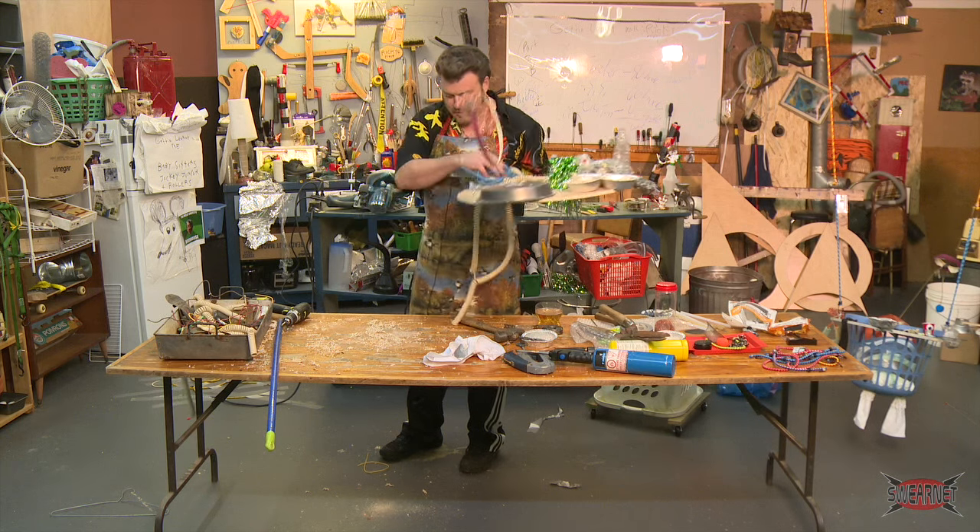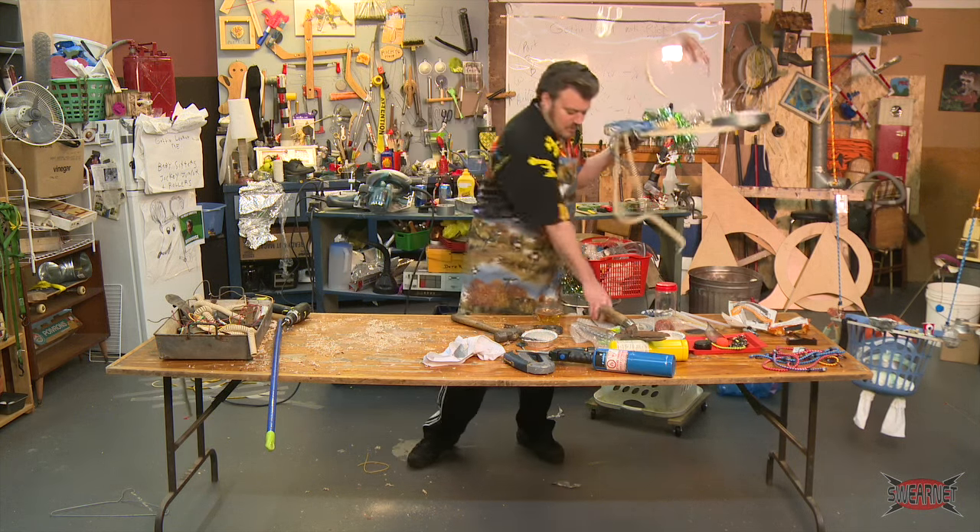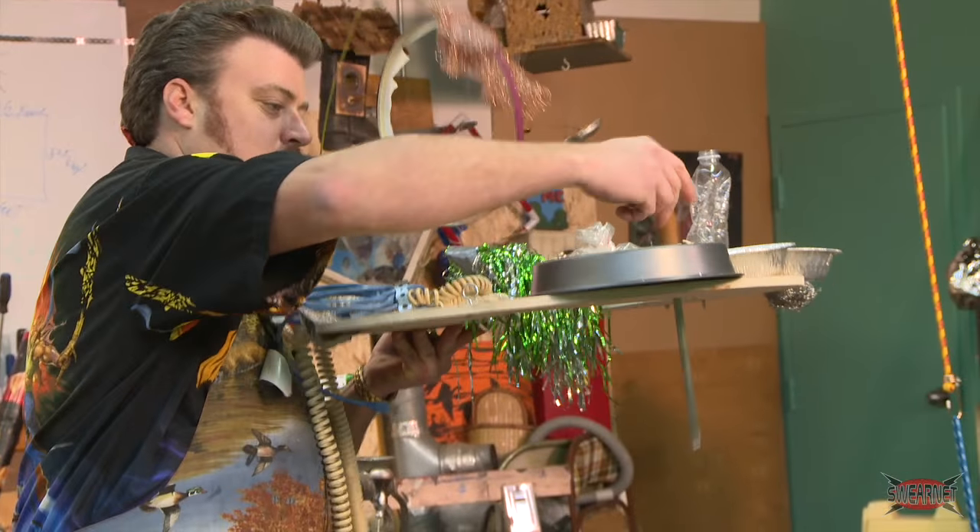Let's say for now our top is done. Just put our little drumstick in there — it's fucking looking great.